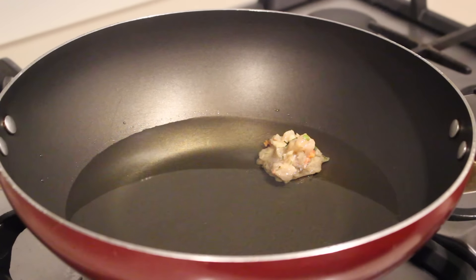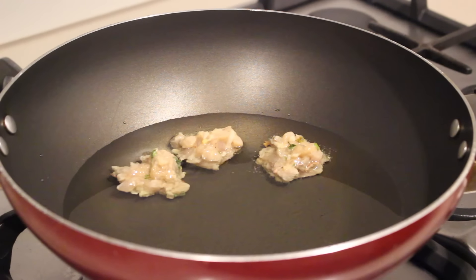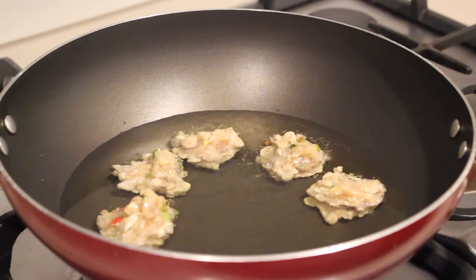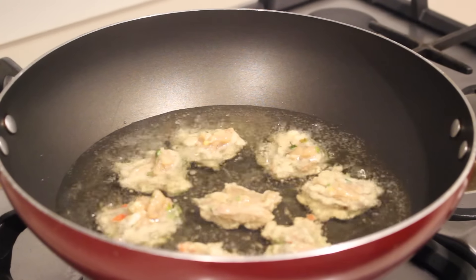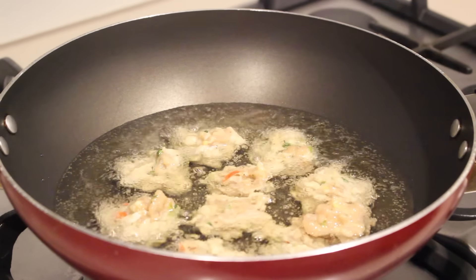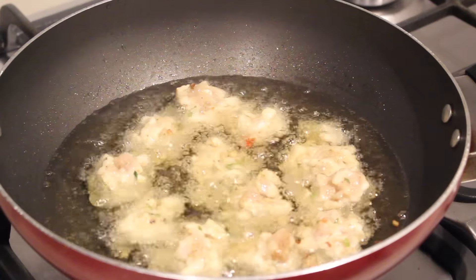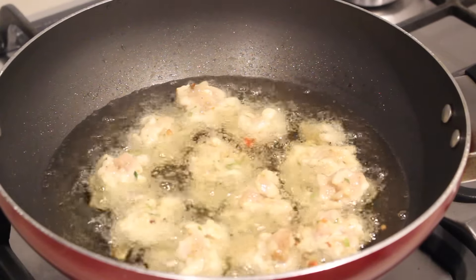When you're about to fry, heat some oil in a wok and on a very low flame start frying the fritters. Make sure you're doing it on a very low flame because you do not want to cook it from the outside and leave it uncooked from the inside. Since we're dealing with raw chicken, we want to be very careful — fry it for around 15 minutes on each side approximately.